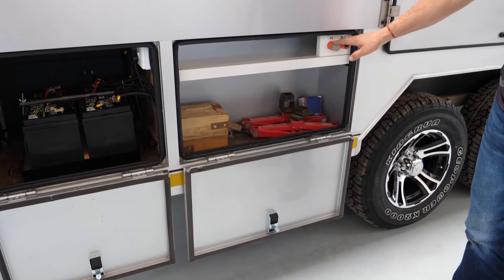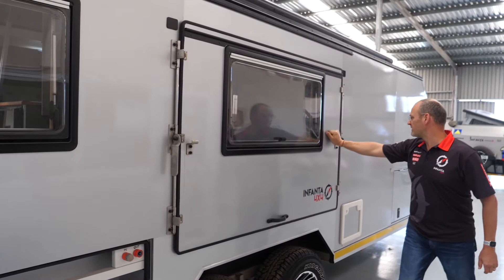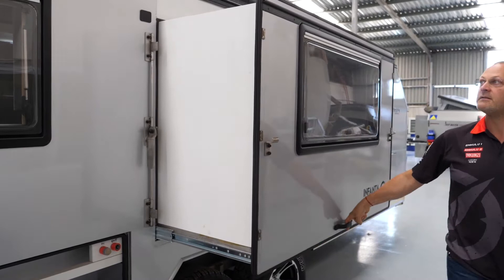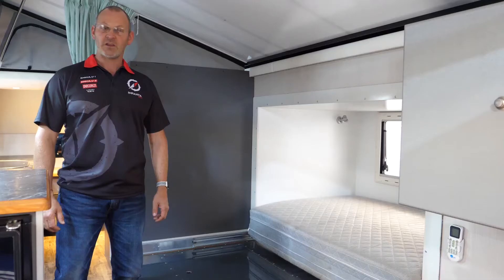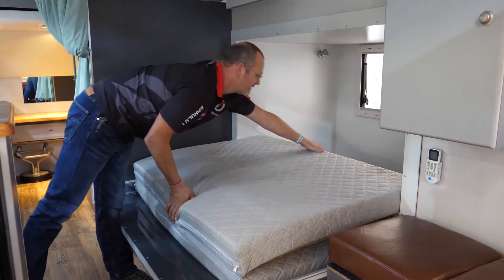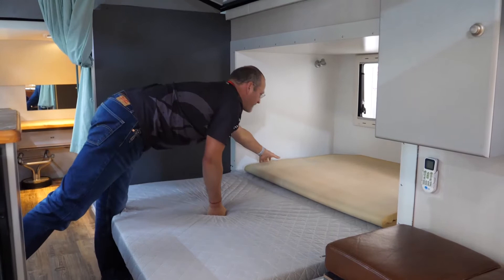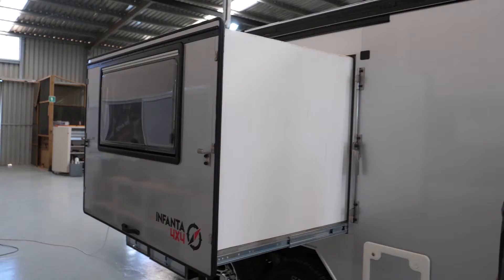Here is the water inlet for the water tank, and here we have our bed. It's a hard shell bed and very easy to open up — you just pull it out, one finger is enough, and then it clips in place. Once you've opened the slide-out portion, all that's left is to flip the mattress over. It's a queen size bed with a honeycomb mattress topper which makes for a very comfortable sleep.